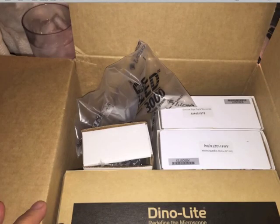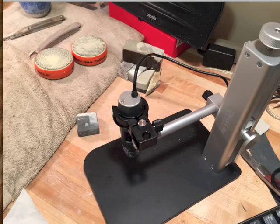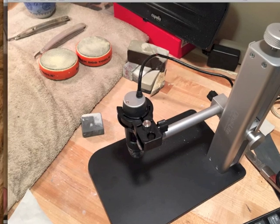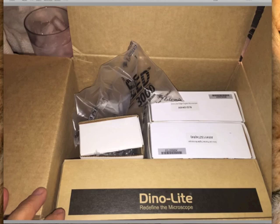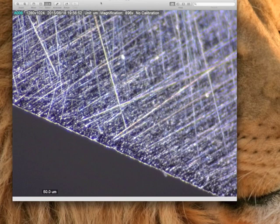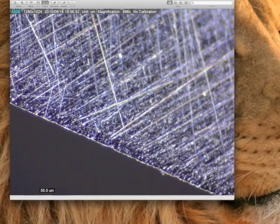I received the goodie box. In just about 12 minutes I was up and running. This is what I got — the microscope and the stand. In about 12 minutes I was able to get my first pic. This is the picture I got at 900 power. You can see here — 896. This has what they call AMR, automatic magnification reading. It shows 896. This was the very first picture that I got.